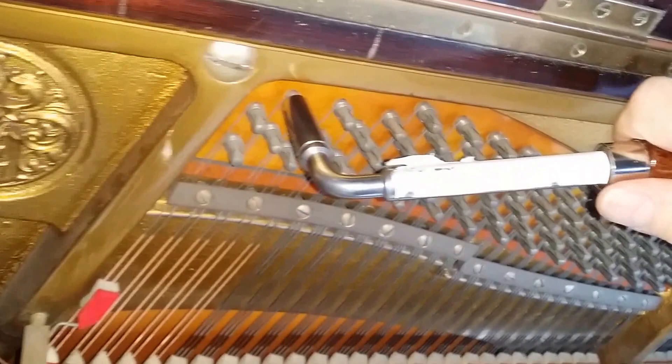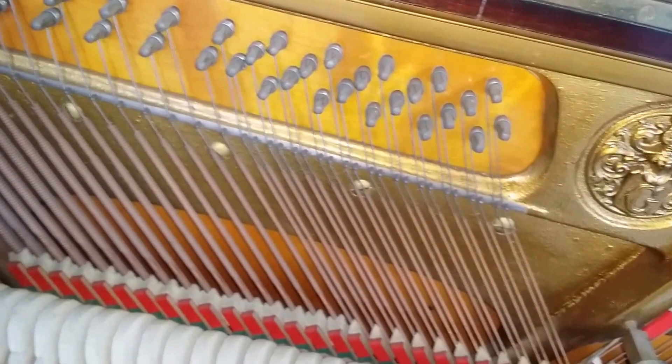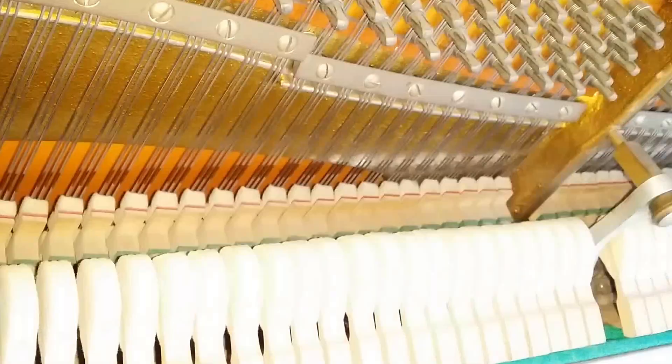I've tested the tuning pins, which are very tight, and they're still the original tuning pins with original strings. I wouldn't change those because Grotten pianos have such a delicious flavour of sound on the strings.